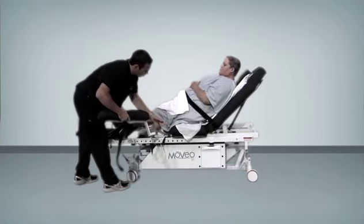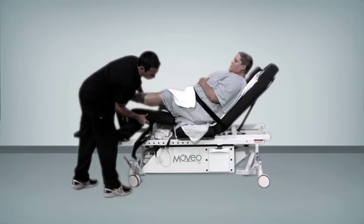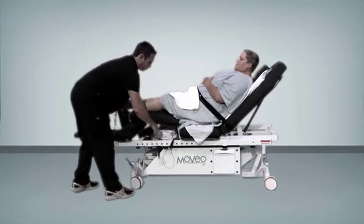For unilateral exercises, lower the footplate and insert the lower extremity support pad, then stabilize the lower extremity by using the Velcro strap.